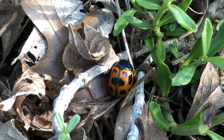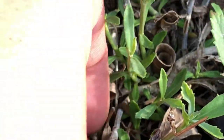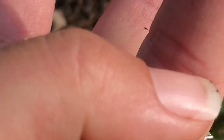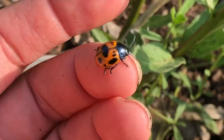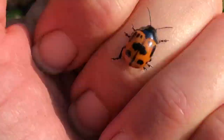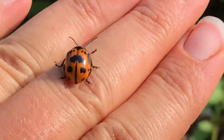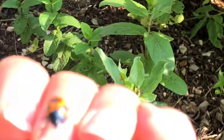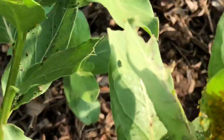This big guy which looks like a ladybug on steroids. It's huge. This is a milkweed leaf beetle and we definitely don't want this here.